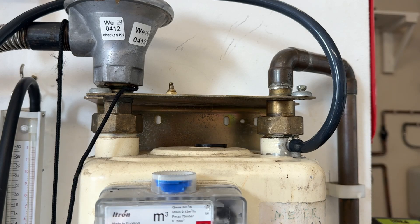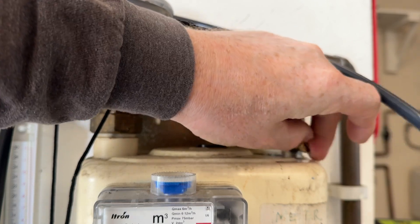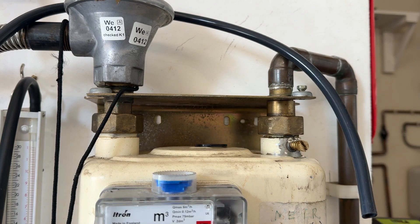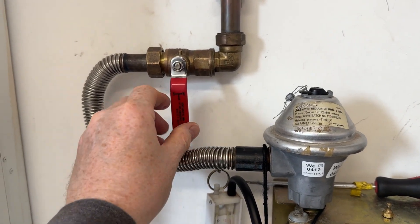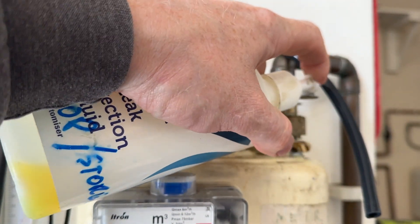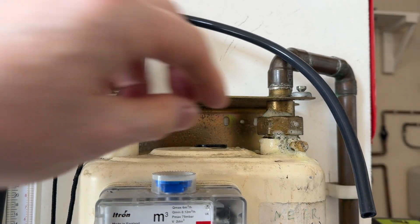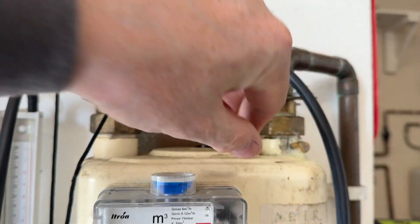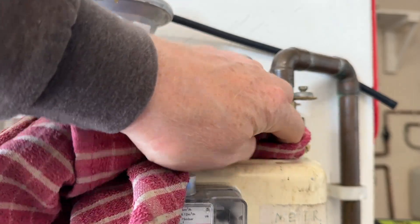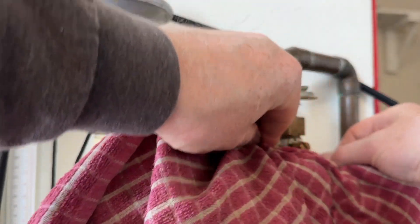Now we've finished, we can remove the silicon hose from the test point and put back the test nipple. Screw it back in with a flat-bladed screwdriver, but make sure you don't over-tighten it. Turn the gas back on, then spray the test nipple with your leak detection fluid — your LDF. Leave it for a couple of seconds, make sure it's not leaking, then using a clean cloth wipe off the excess leak detection fluid. Now the job is done.